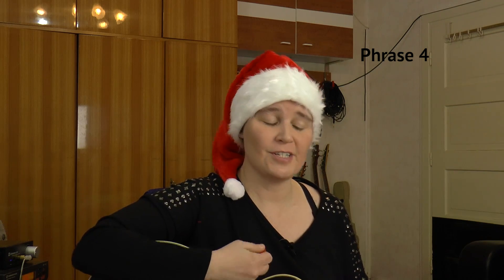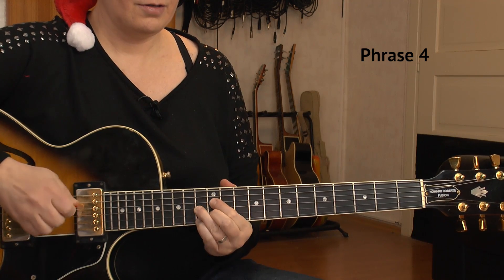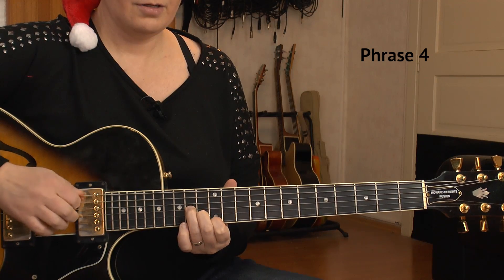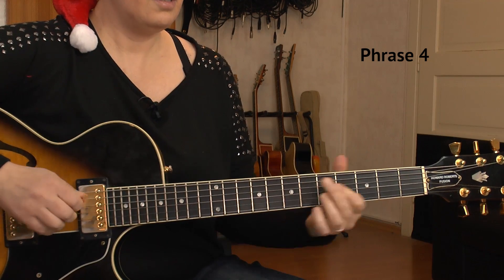Let me play that last phrase for you in slow tempo. I hope you liked my little video. If you do, please smash that like button and subscribe to my channel. I wish you a Merry Christmas, a peaceful time, happy holidays. See you soon. Bye-bye.